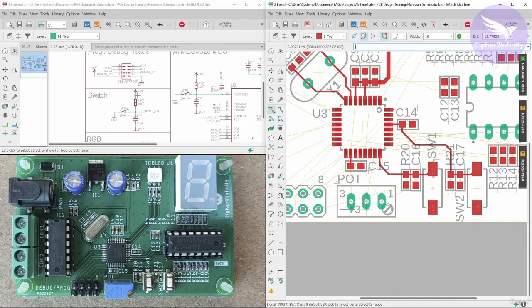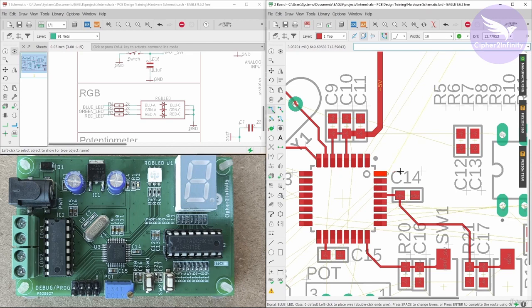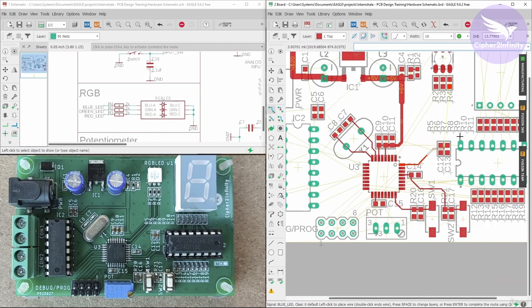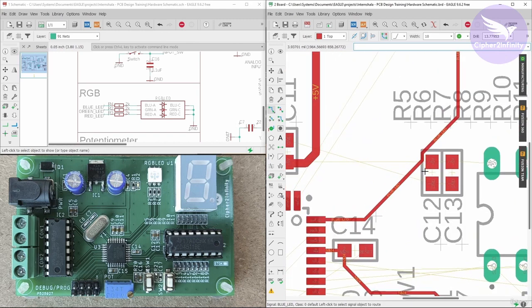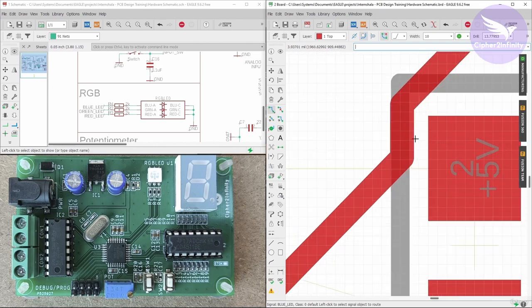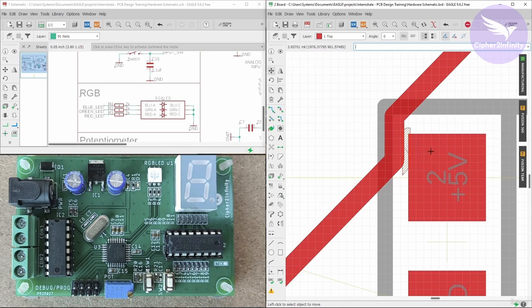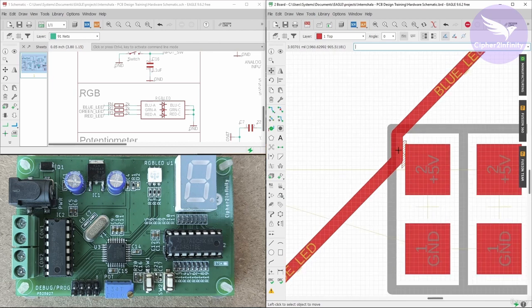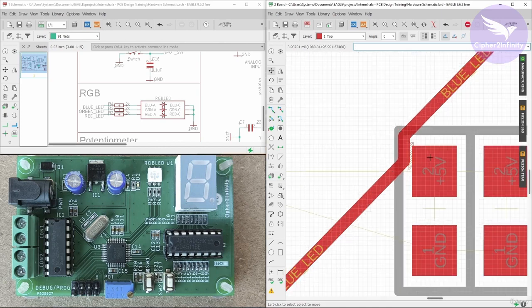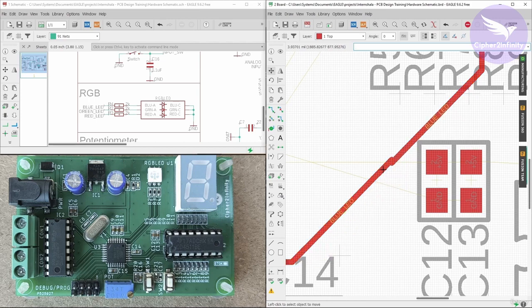Now let's connect the RGB LED section. There are three resistors here and the connection towards the RGB LED is very simple. We have to do the connection like this. You can see this bend is automatically formed because there is a clearance area here due to the software or the footprint. If you try to lay this track in this manner, this is actually a warning — it means the distance between this pad and this particular track is very close, and you may face a problem during the manufacturing of this PCB. So you have to make sure there should not be any kind of overlap, and accordingly you have to lay the tracks for the rest of the sections.